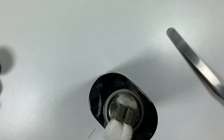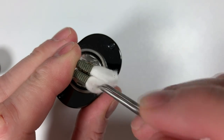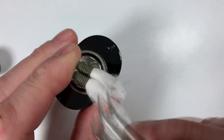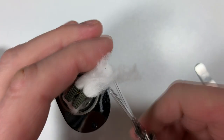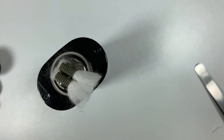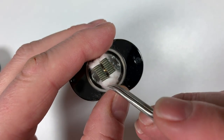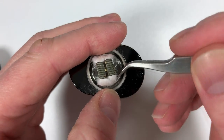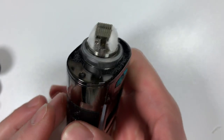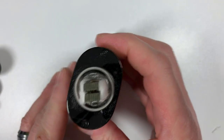Cut all that off, thin it out, do an arc cut. Then put your cotton through on the other side — and that is basically it. So easy to wick, you cannot get any easier.